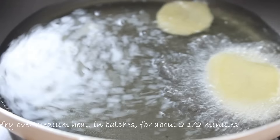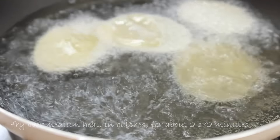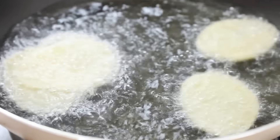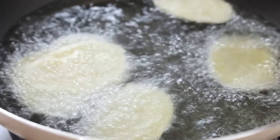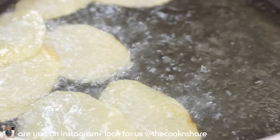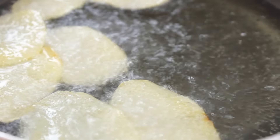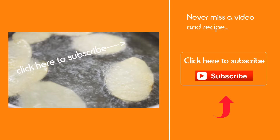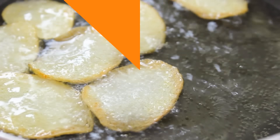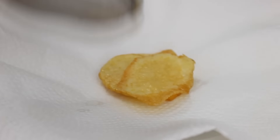Place the potatoes in the oil in batches — I've got about eight slices in here, but it depends on the size of your pan. Fry over medium heat to maintain the oil temperature for about two to two and a half minutes, just until they turn a nice golden brown. There are a couple of different ways you can do these — you can bake them or do them in the microwave — but frying by far produces the best results. Cook until they look something like this; that's just about perfect.